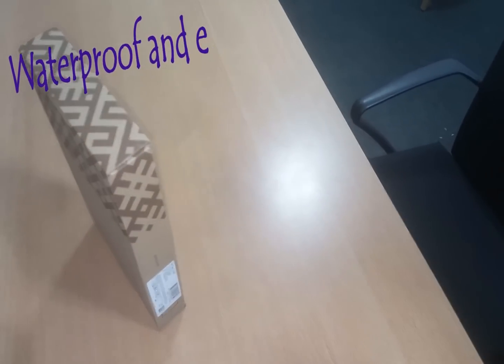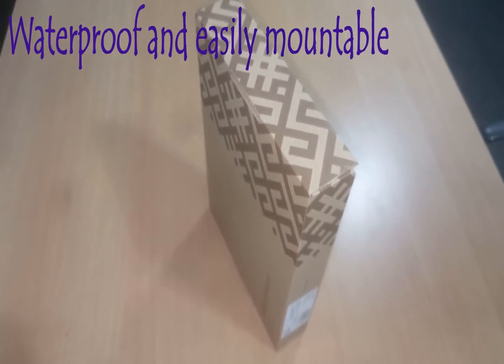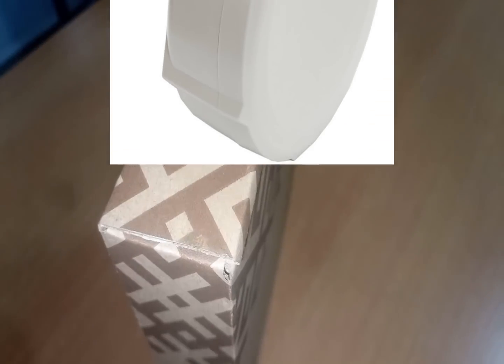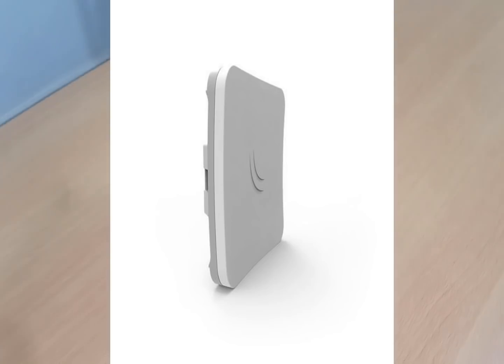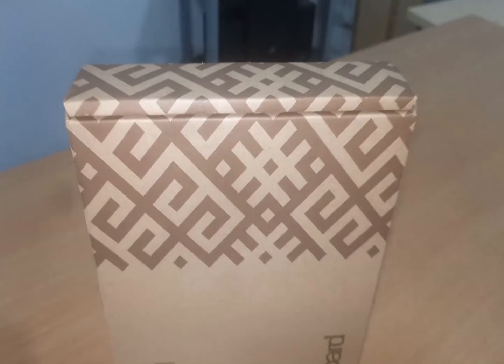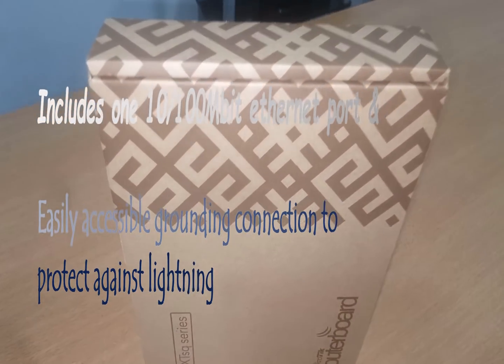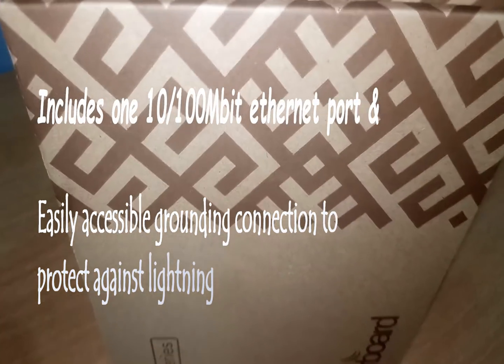This device is waterproof and is easy to mount as well. Comparing this device to its previous version, this is twice thinner — it's very slim. This device comes with a 10Base-100 Ethernet port and comes with a lightning component attached to it to prevent lightning from striking this device.